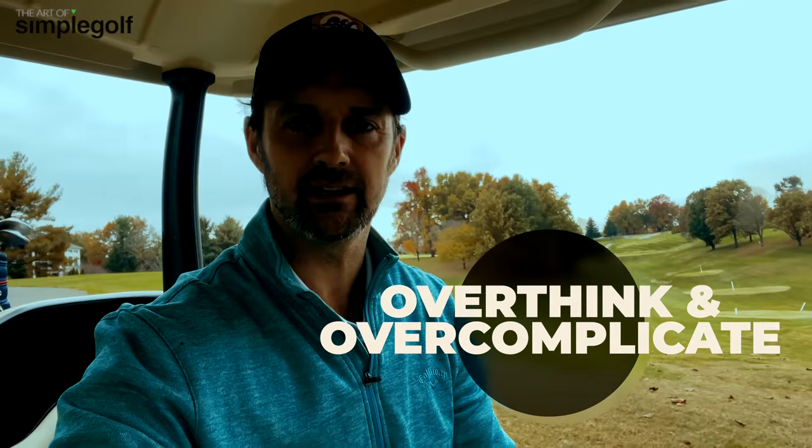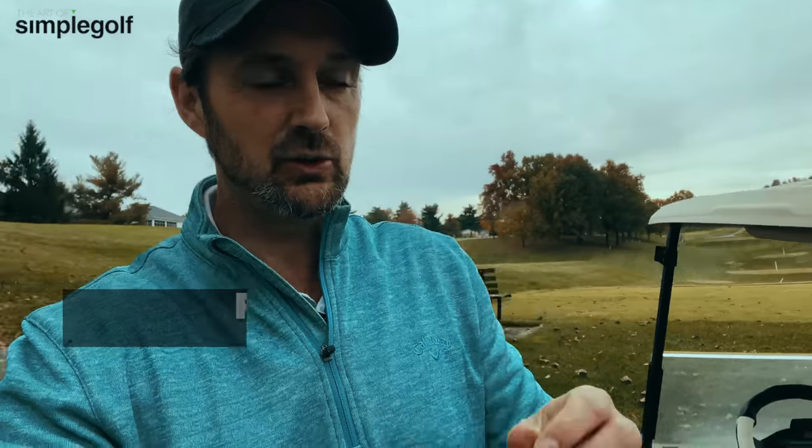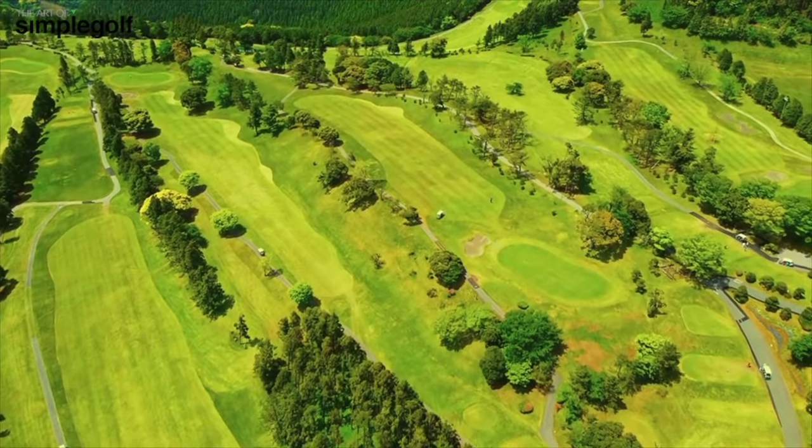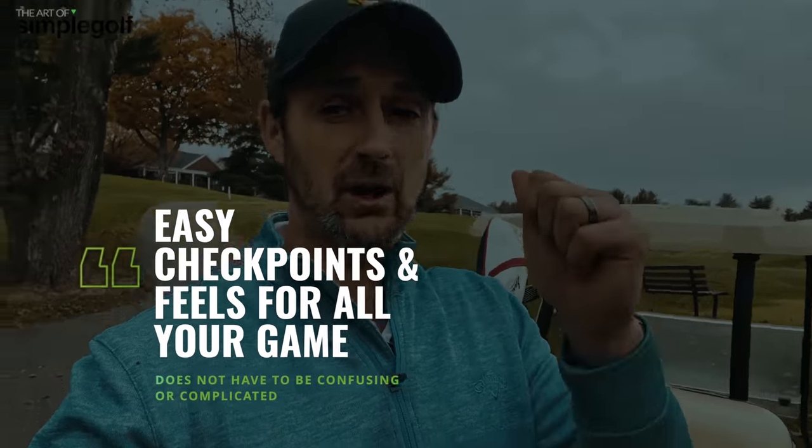What happens when we go out on the golf course? We overthink, we overcomplicate, thinking about swing positions and too many things. But it doesn't have to be that way. I make that mistake many times and I know many of you do too. I want to take you to the practice range to show you that just a couple of feels you can use out on the golf course — once you've practiced them a little bit here on the range — will give you some easy checkpoints and, most importantly, feels that you can apply on pitch shots, iron shots, and drives.